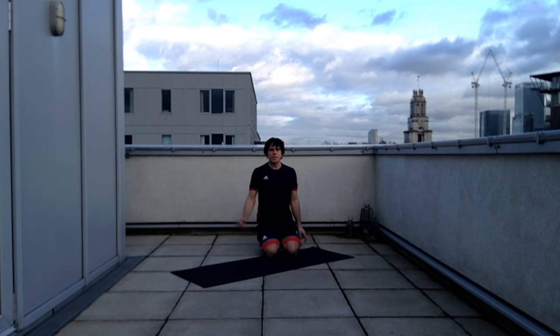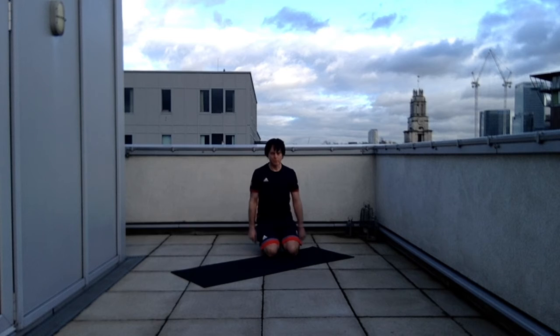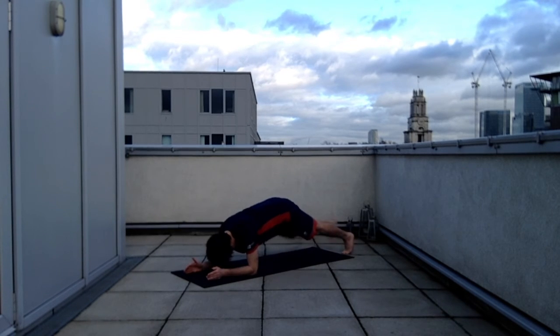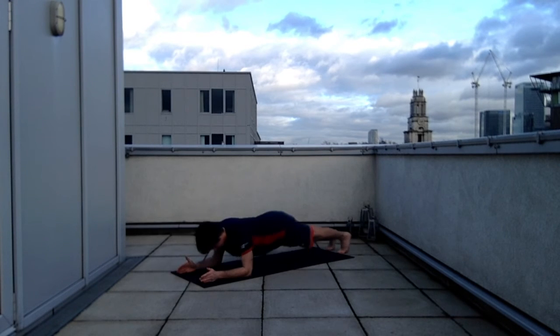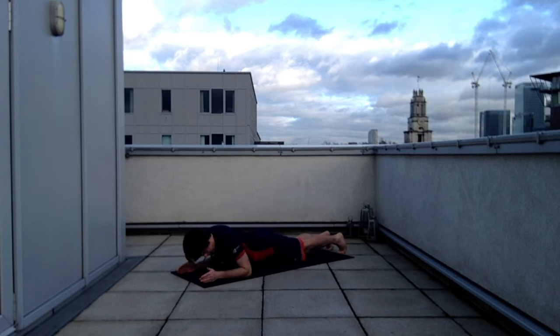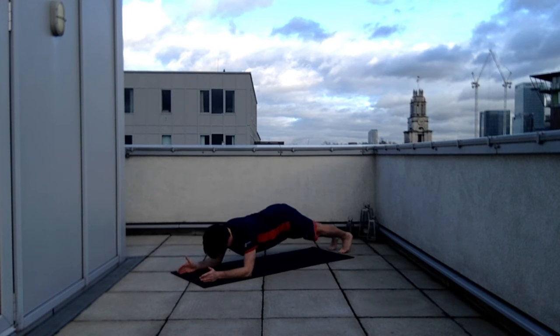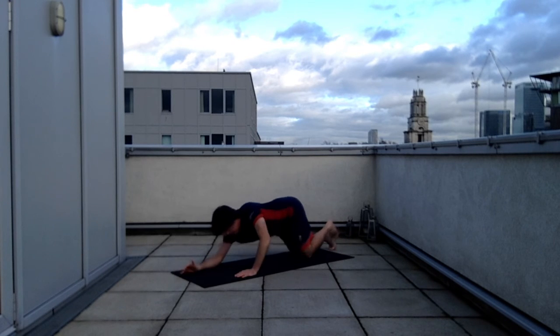Again we're going to use half plank position to start this exercise. The movement then comes from the shoulders and ankles as I soar backwards and forwards. Half plank, rock backwards and rock forwards — trying not to stick the pelvis up too high. I'm rocking at the ankles and the shoulders. It's a half plank soar.